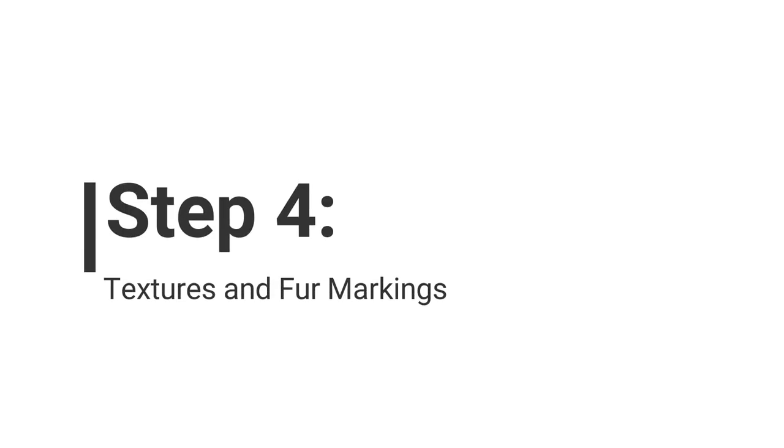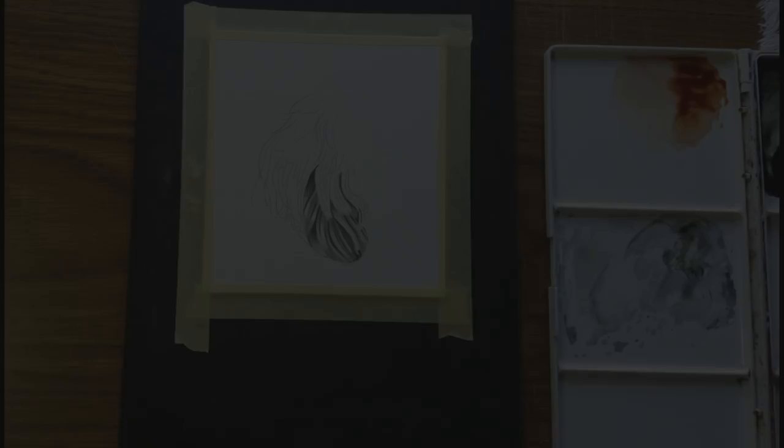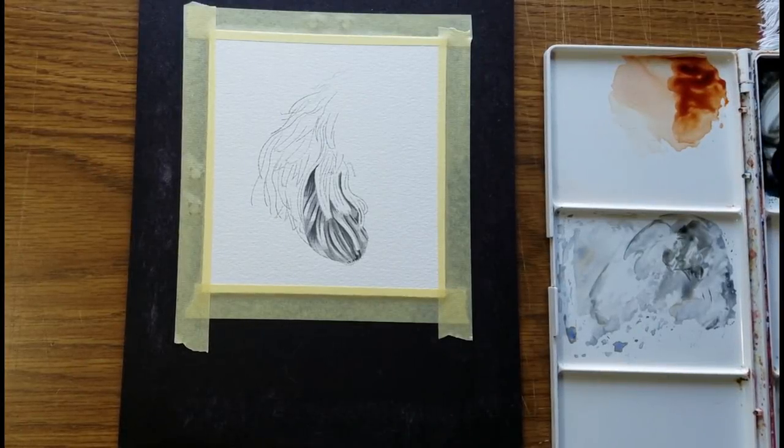The underpainting, the groundwork — the colors underneath the fur markings are in place. Now we can go in with textures and fur markings. I'll use the consistency of thin milk to whole milk for the fur markings, and I'm bringing more black down from the area where I mix the blacks.